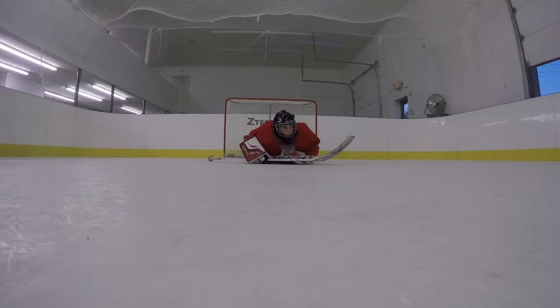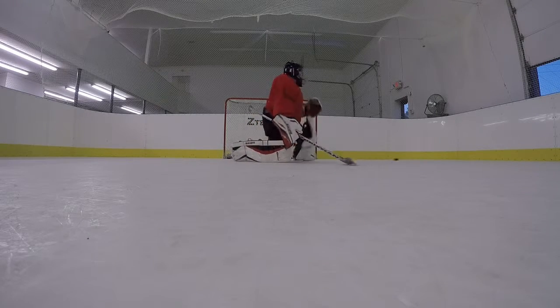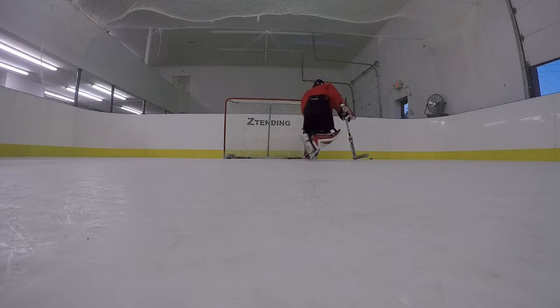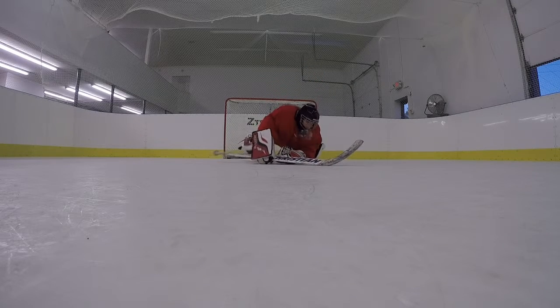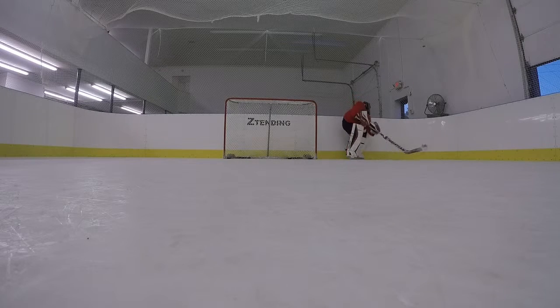Dump in, pass out, and shot. First thing we notice here, we're getting up with the wrong leg, then just trying to rim it around. We want to make sure we're getting direct passes. Get with the correct leg, get your head up, find me. Direct passes — don't just rim it. If you just rim it, the other team knows where to go. You've got to get your head up, know where the play is. It might be a rim, but most likely it should be a direct pass or off the glass if you can.